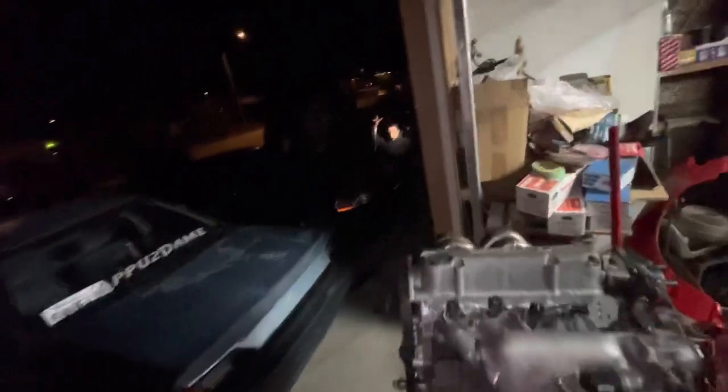The homie came over and brought his whole TV and PS3 — we got old-school Call of Duty going, and Dylan's over there working on his engine in the dark. It's a cool Thanksgiving, definitely a little different from normal, but this might just be how we do Thanksgiving from here on out.